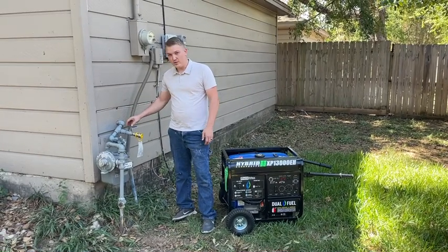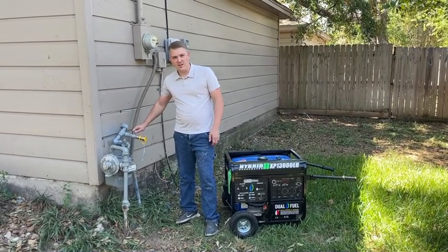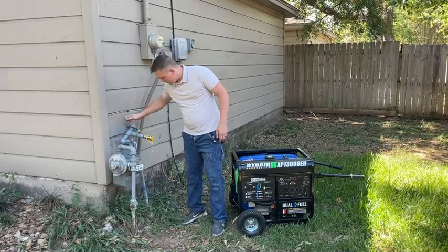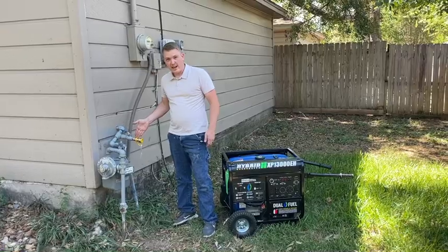Welcome to the Bronco tutorial. First we're going to start with turning your gas on, so you switch your lever into the on position, which is in line with your gas.